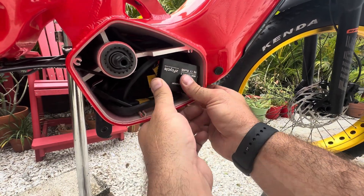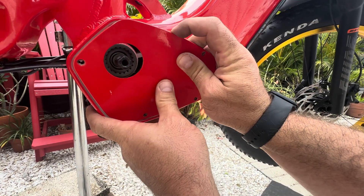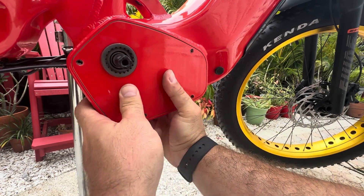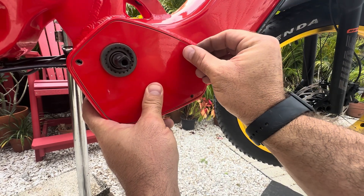There we go. It looks like that'll be a good sit. And then this plate actually sits quite nice. We didn't have to take this off, but I wanted to take it off and show you guys so you could see what was going on there.